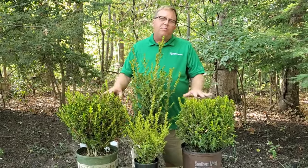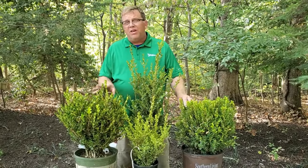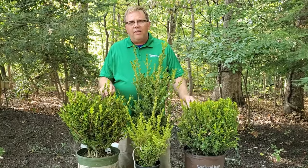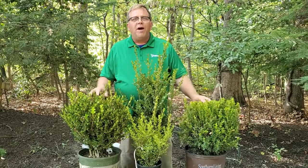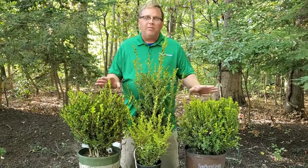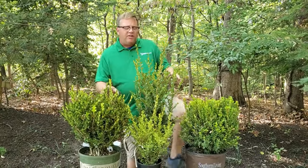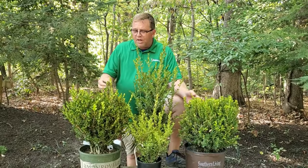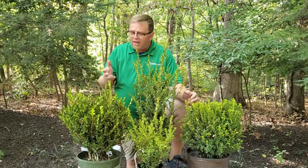Boxwoods are perfect for hedges, and one of the reasons why is they will typically only put on new growth once a year. So if you wait until after they flush out new growth in the spring and do your trimming, you won't have to go back and trim them again — they'll just stay nice and manicured looking. Boxwoods are also very deer resistant, so they're great for a privacy hedge around a small garden or sitting area.